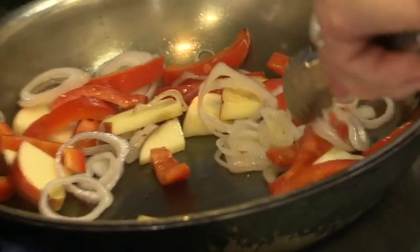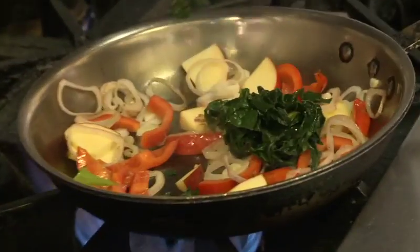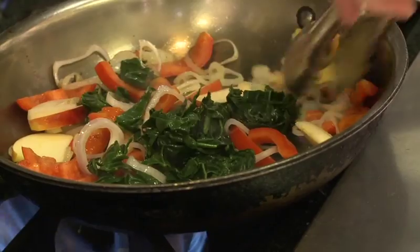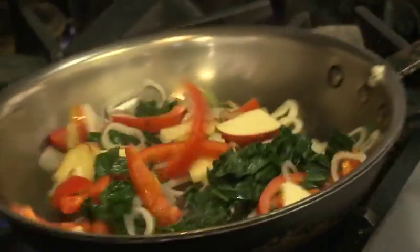Next, we sauté the red bell pepper, shallot, apple, and remaining kale. This little combination here — I'm really intrigued by the apple. I would never think to sauté an apple. It adds sweetness. Apples are good for you, you need fruit. We're always trying to get more fruit into our diets. We eat some vegetables as fruit, so why not eat some fruits as vegetables?